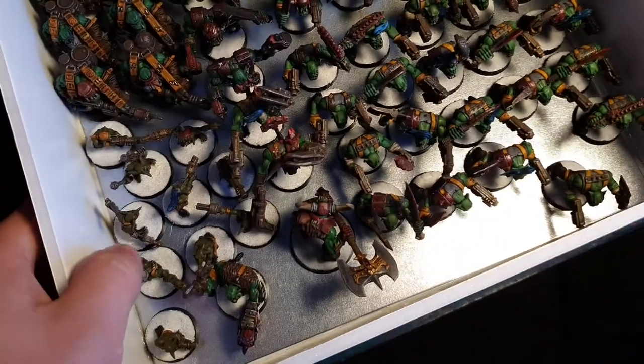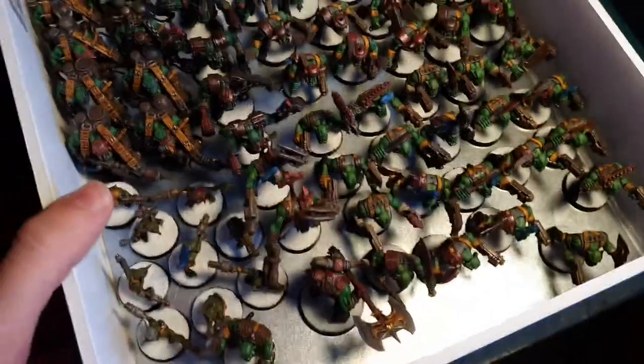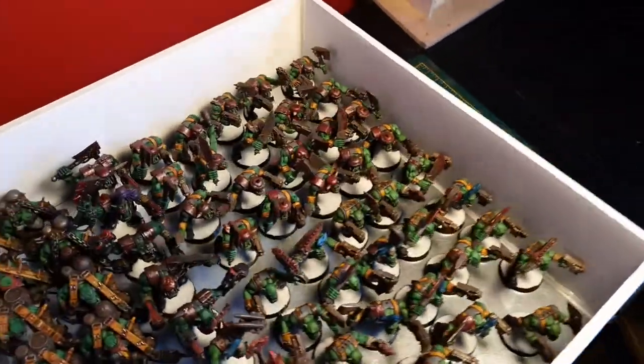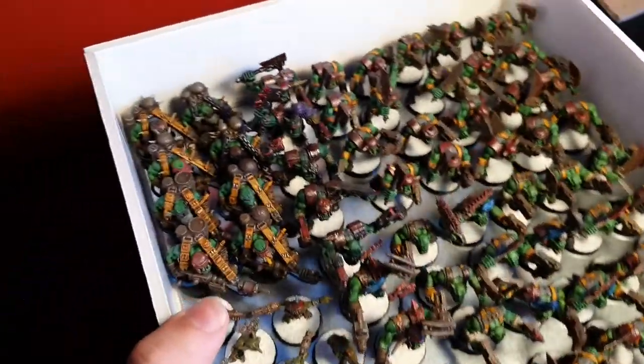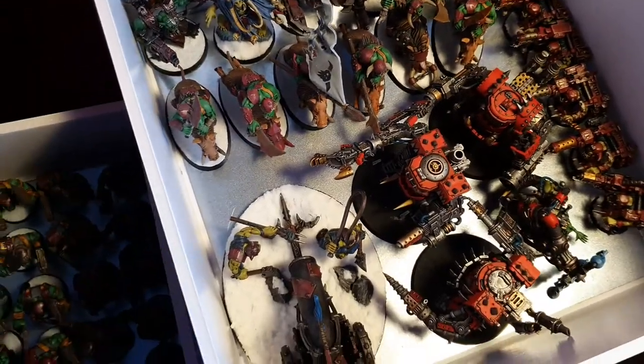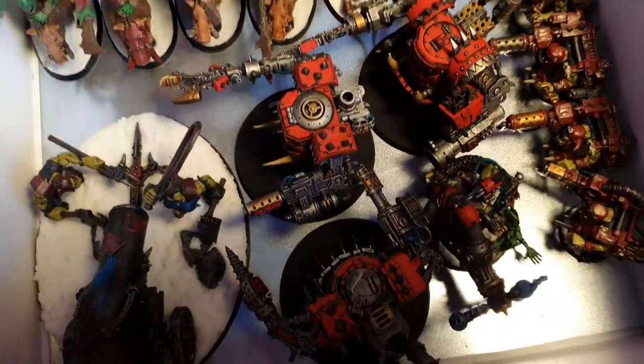The sheeting is just galvanized sheet metal — I got it from a DIY hardware store. I get it in 500 mil by 250 sheets, then cut them in half to get 250 by 250 sheets. It's just foam board rim, three or four mil deep depending on your tallest model.